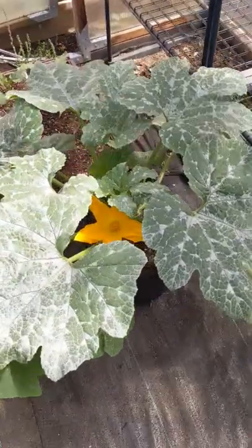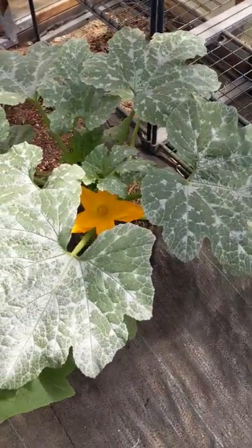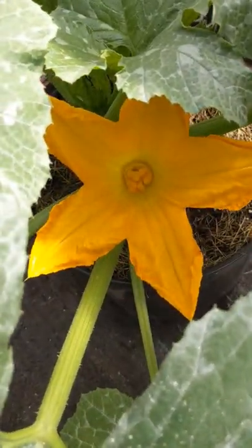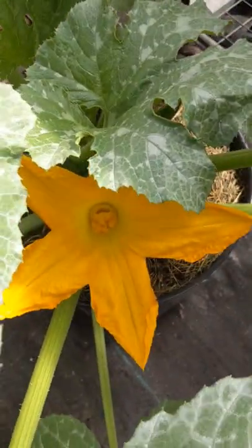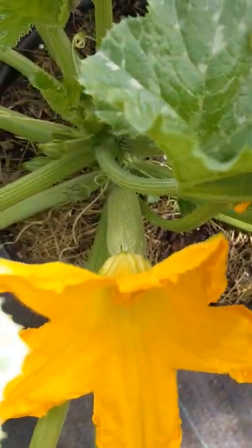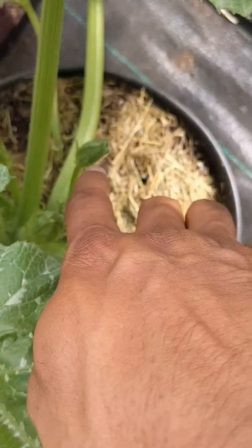I just wanted to show you guys how beautiful the zucchini flower opened up — super beautiful. This is the female, which produced the fruit — that's the zucchini right there — and the male flowers are right there.